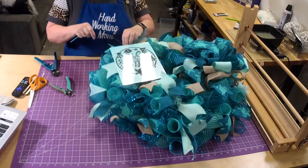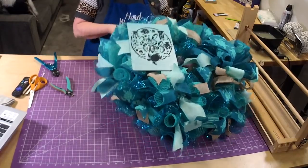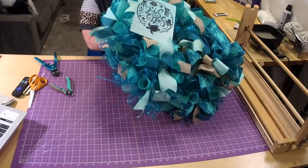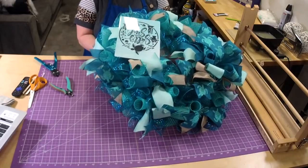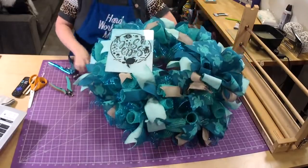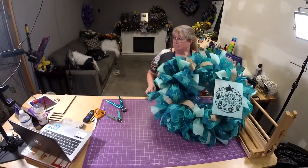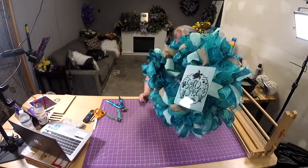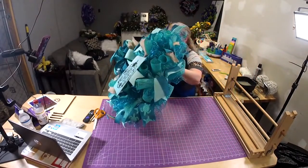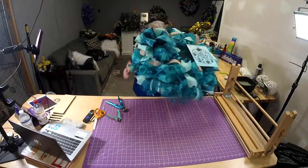This turned out so pretty! Okay we have to shake everything — look how pretty that is! Oh, there's the sign, there's the bow. It turned out so pretty — I love it! We do the same thing on the other side, just thread it like you'd thread a needle.